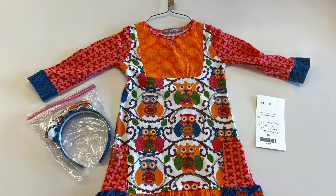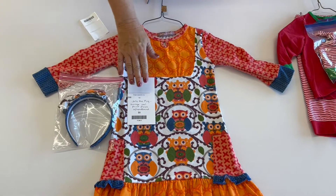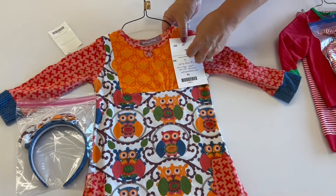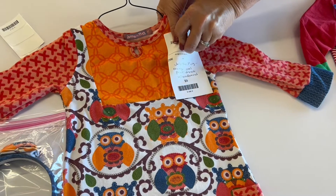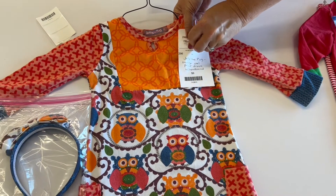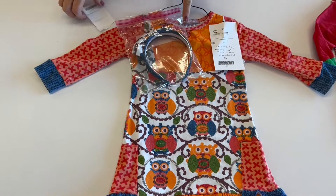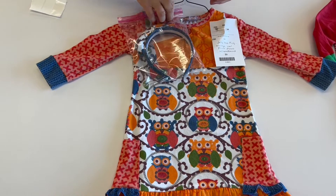We're going to show you how to prepare an item that happens to have an accessory like a headband, a hat, or a bow. We have this very cute dress that happens to have a headband to go with it. I started off by hanging the dress onto the hanger, making sure when I look at that hanger it looks like a question mark. I attach my price tag that has a very detailed description, making sure that it notes that it has a headband that goes with it.